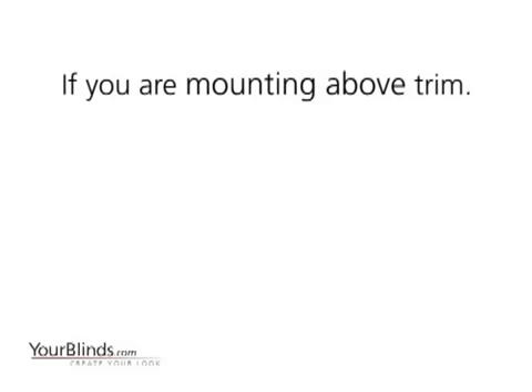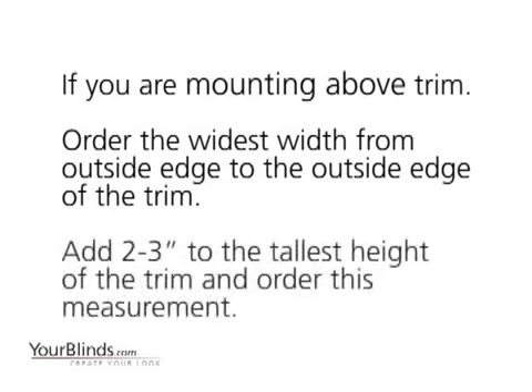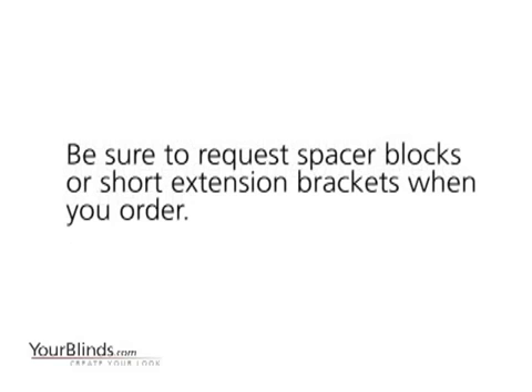If you are mounting above trim, order the widest width from outside edge to outside edge of trim. Add two to three inches to the tallest height of the trim and order this measurement. Be sure to request spacer blocks or short extension brackets when you order.